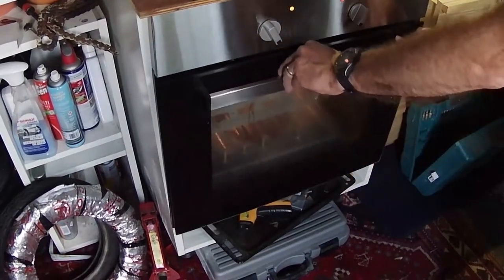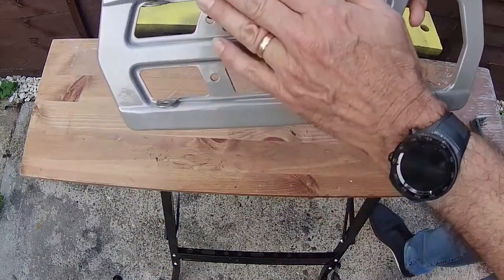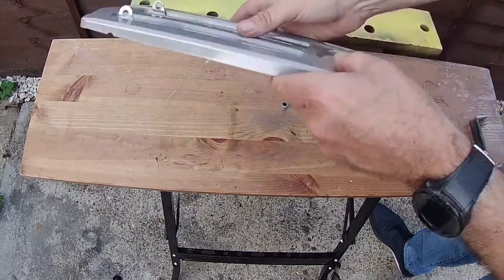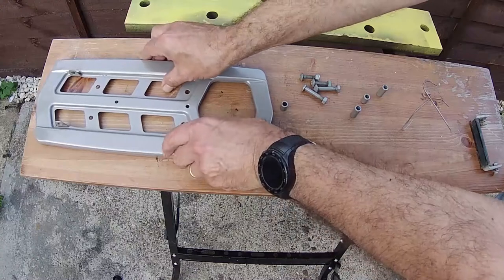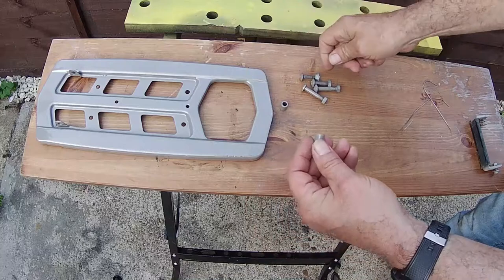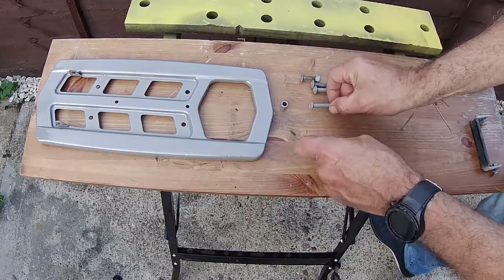So we put it in the oven now. Normally it's about 10 minutes at 180 degrees, but it's a bit longer as it's a bit larger. And it's come out very nice. There are the spacers coming out OK as well, and then the ends of the little bolts.